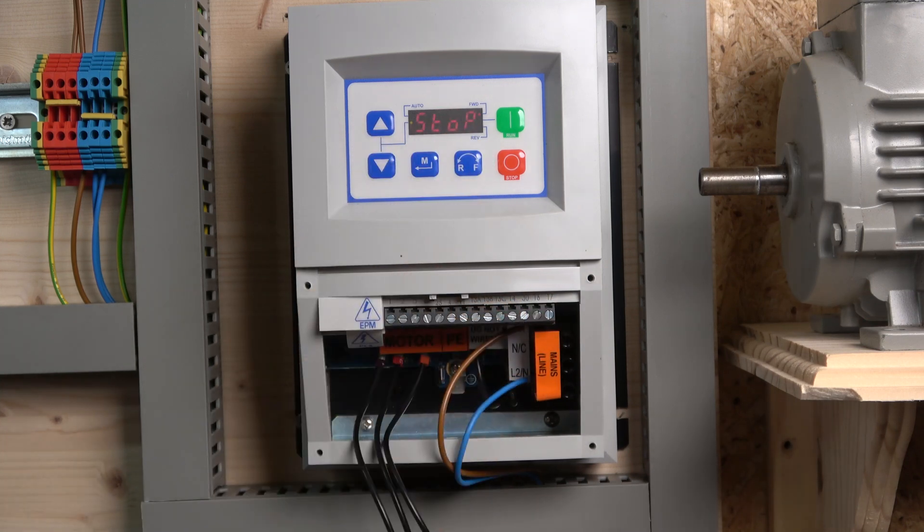And that, ladies and gentlemen, is really all you need to do for basic commissioning. There are obviously some other fine-tuning options depending on the application, but for a basic setup this is all you need to get yourself going. Next up, let's check out how this drive runs.